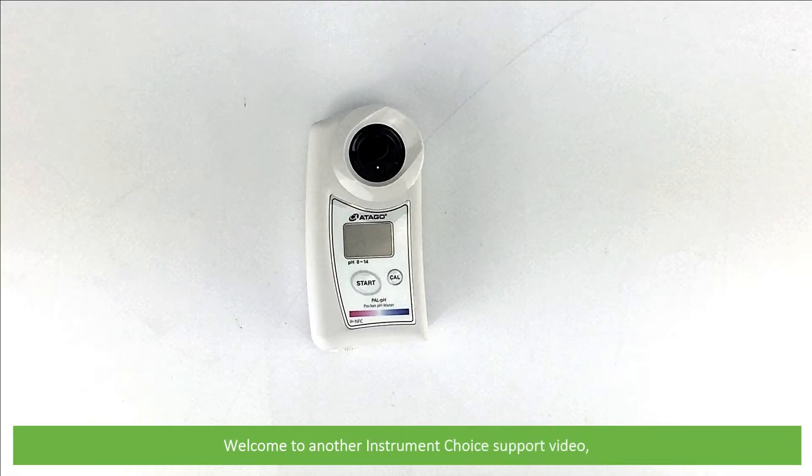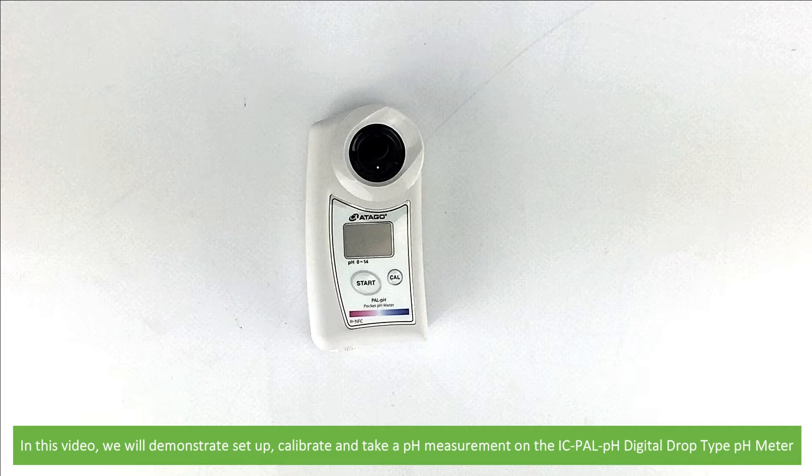Hi and welcome to another Instrument Choice support video. In this video we'll demonstrate how to set up, calibrate and take a pH measurement on the IC-PAL pH digital drop type pH meter.